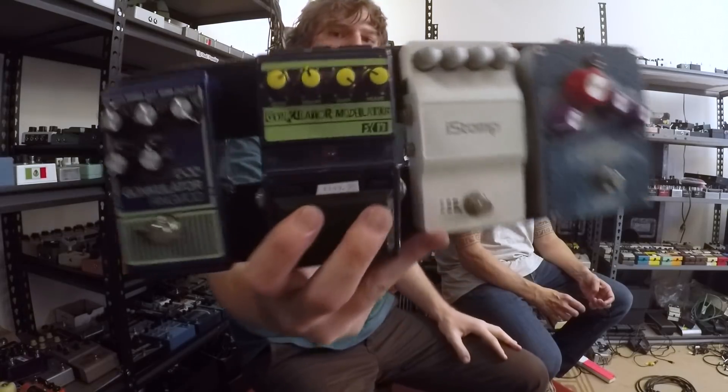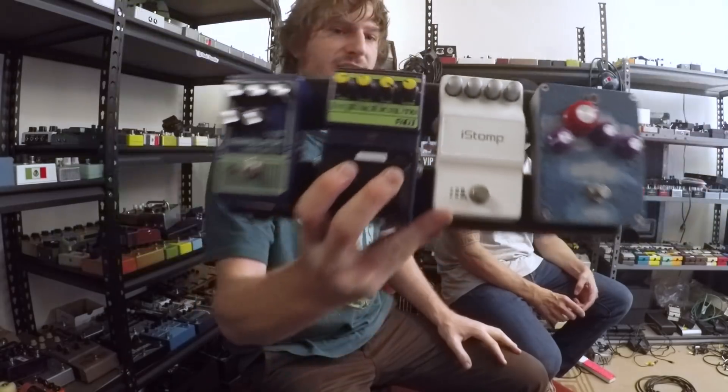Look at the price tag on this one. How much would you guess? $99? I paid $149.95 in Seattle for the original one. I shouldn't have done that. It was a waste.